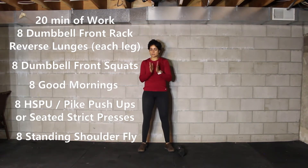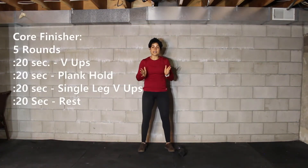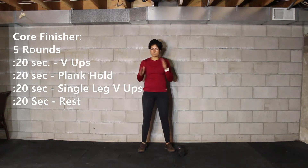As many rounds as possible for 20 minutes. After you finish your workout you're going to do a little bit of core work: five rounds of 20 seconds of V-ups, 20-second plank, 20 seconds alternating single arm single leg V-ups, then rest for 20 seconds. Going for those movements for five rounds, 20 seconds of each.